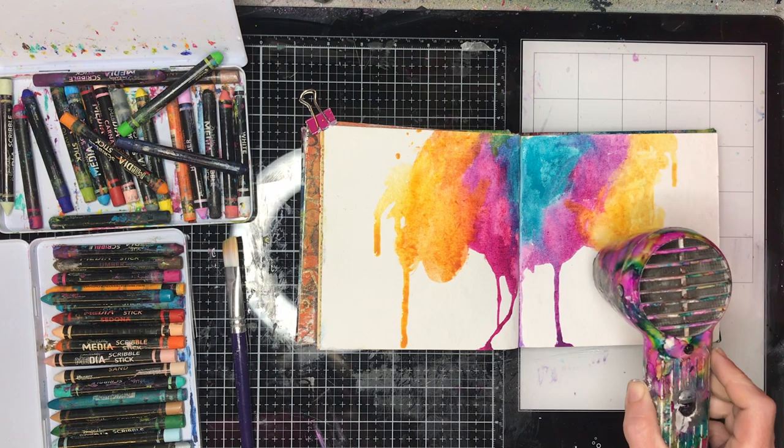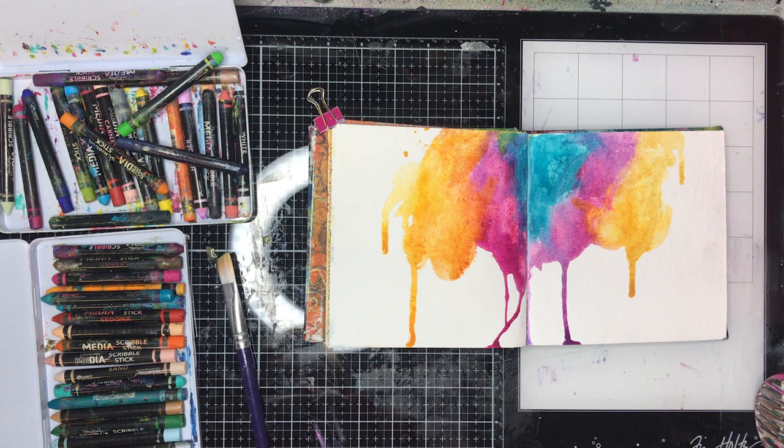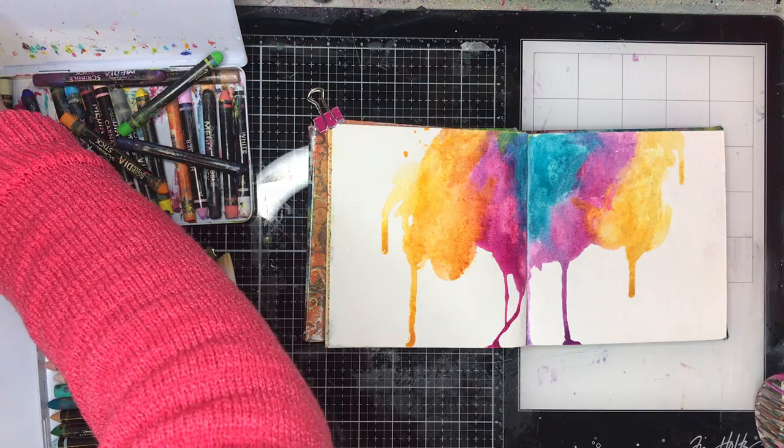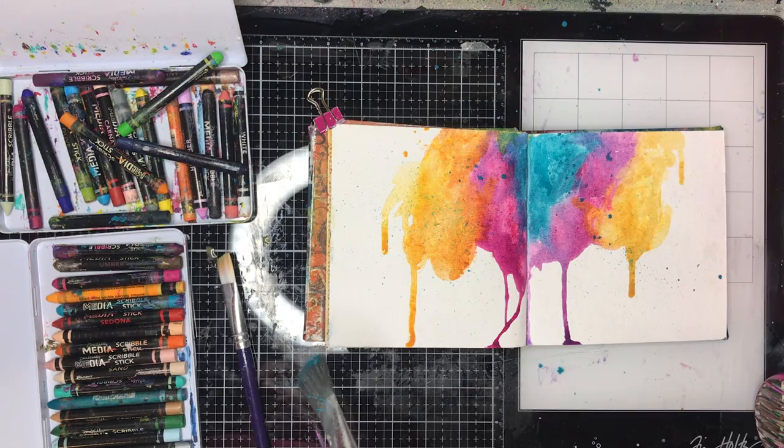I really love getting that drip effect, and I struggle to get it sometimes with my acrylic paints — I either water them down too much or not enough. So I was actually getting really natural drips happening with this process. And because it is a scribble stick, they dry quite quickly as well, so it's just a bonus all around.